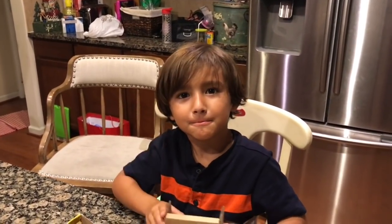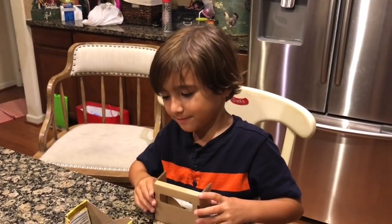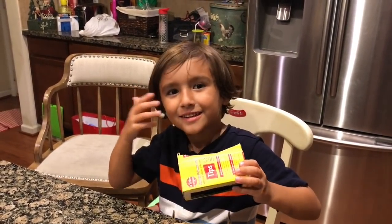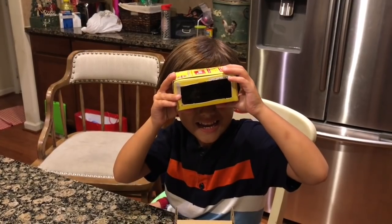Bye! See you next time. See you at the next solar eclipse — in 100 years!